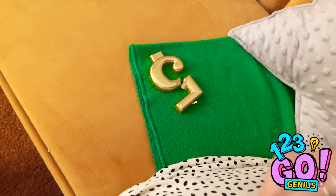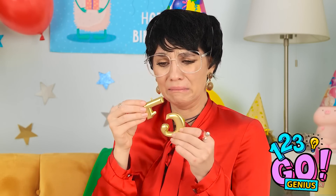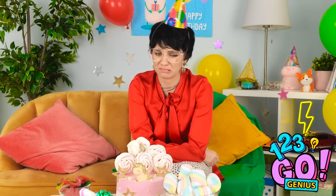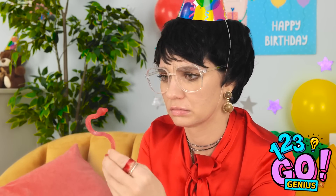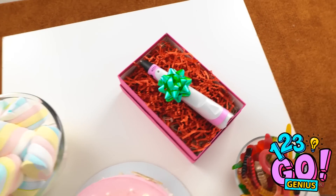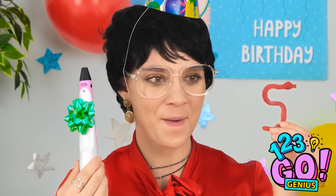Oh no! What was that? I crushed the candle! It's broken! I can't put this on the cake! What am I going to do? Maybe this candy will cheer me up. Hold on, this sort of looks like a five. This gives me an idea. I think I know what to do! It's worth a try!